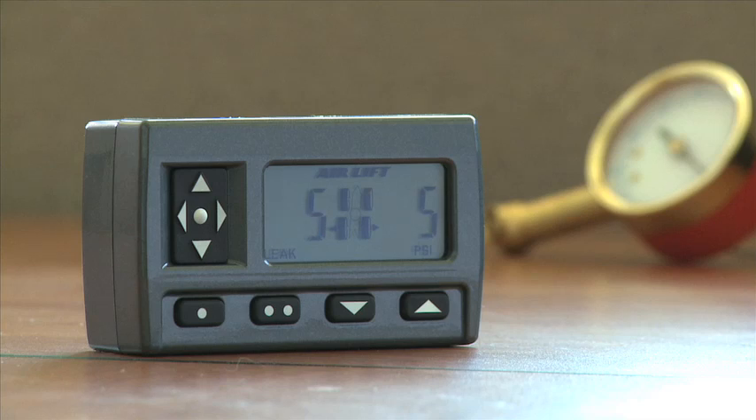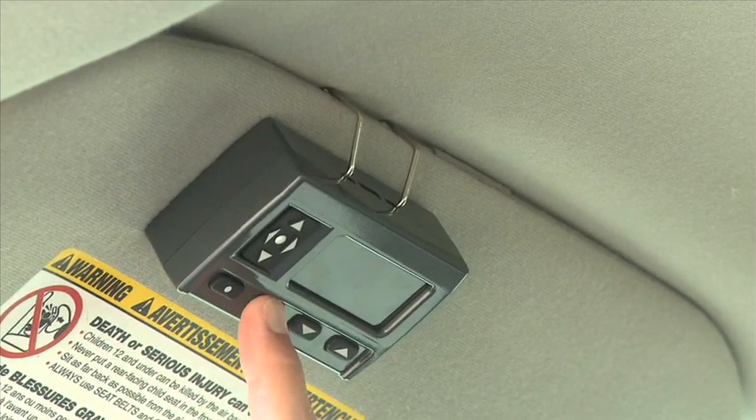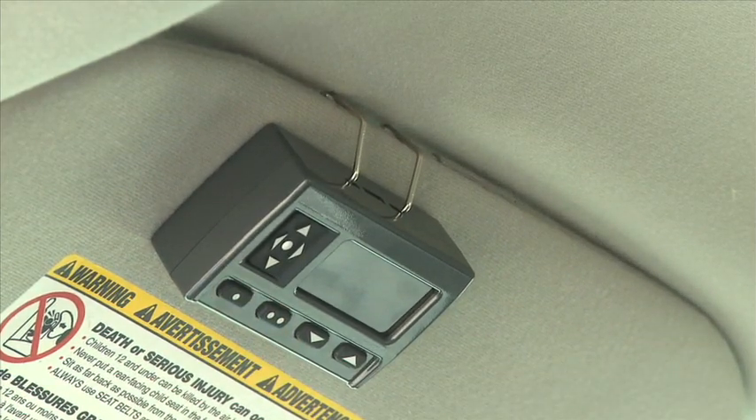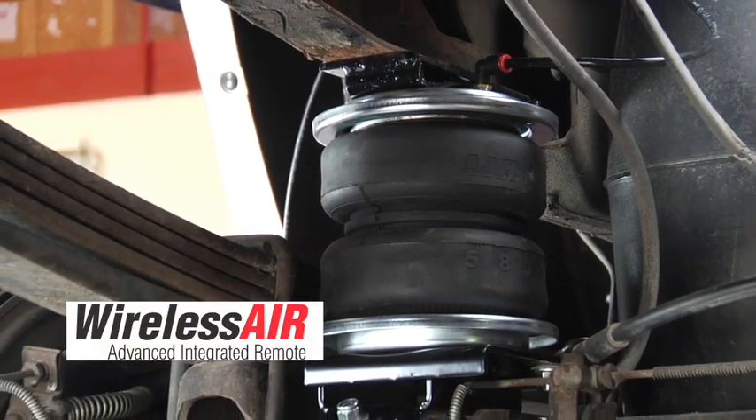This compact battery powered unit features advanced integrated diagnostic capabilities for increased safety and peace of mind. Two user defined memory buttons are provided for frequently used settings. As an added safety measure, minimum air pressures are automatically maintained.